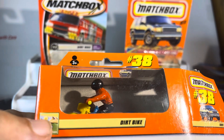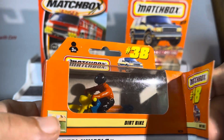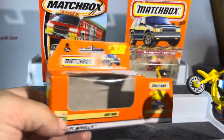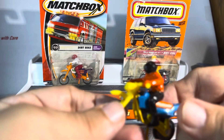All right guys, so we have three different Duras bikes from Hot Wheels. They are all the same, just different colors.